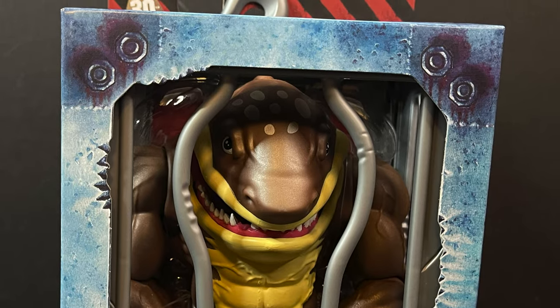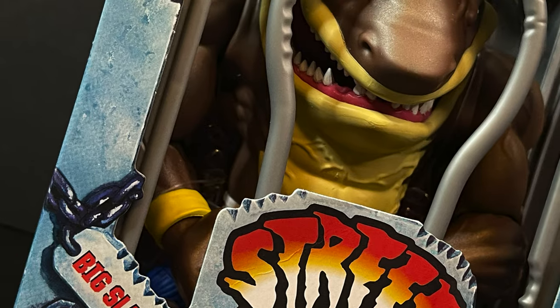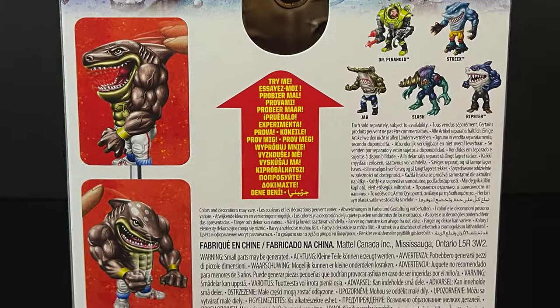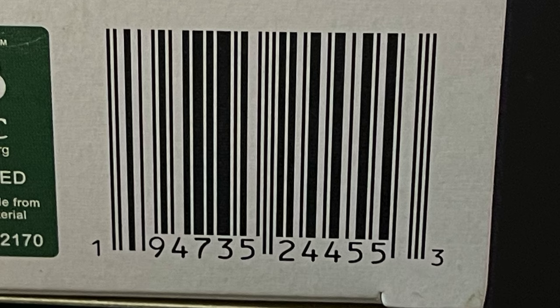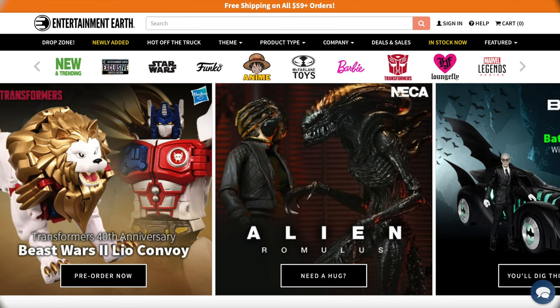And then finally the big old mama jamma himself — the one, the only Big Slamu. This is the one I always think about when I think about Vin Diesel and Street Sharks. Much like Streaks, much like Dr. Paranoid, you can push the fins and make them talk and move their mouths inside the box. It won't hang you up — you don't have to pull them out of the box if you don't want to.